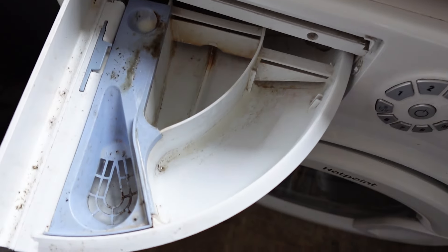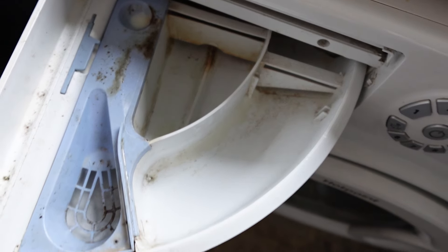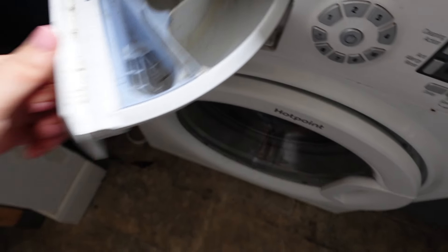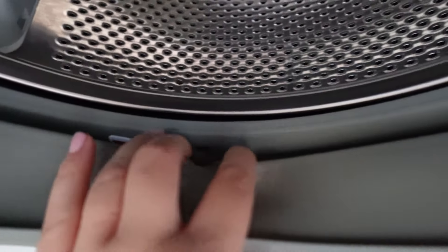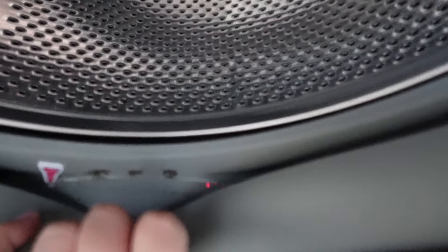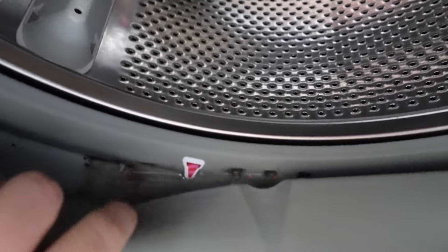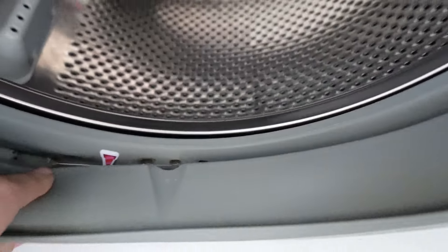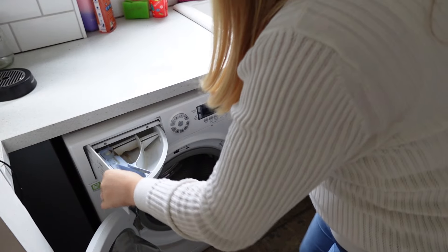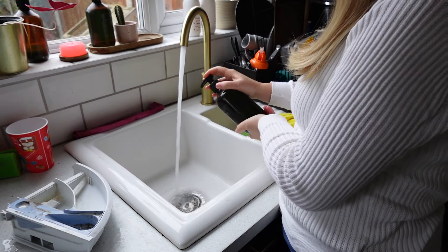Today's video is how to deep clean your home. I'm going around my house deep cleaning various items, starting with the washing machine. As you can see it has been a while — there's one of Amelia's stickers in there and all sorts of dirt and grime. We use our washing machine to clean our clothes but we sometimes forget that it needs a clean as well to work more efficiently.